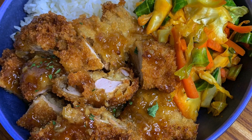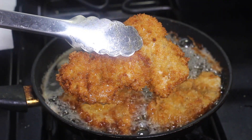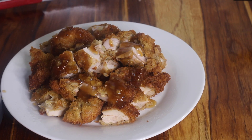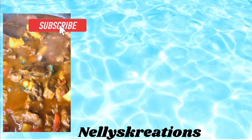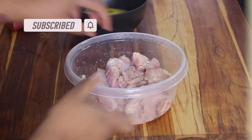Today I'm showing you how I made these crispy honey garlic chicken bites — crispy chicken cutlets fried up and then topped with a yummy honey garlic sauce. Let's get started.